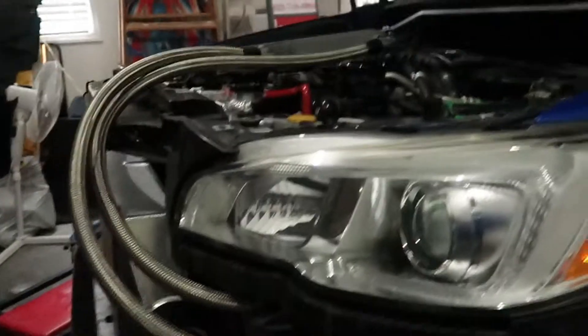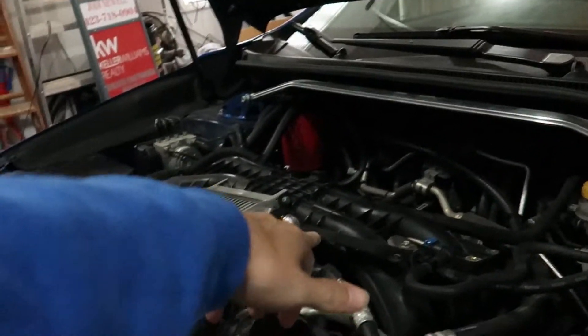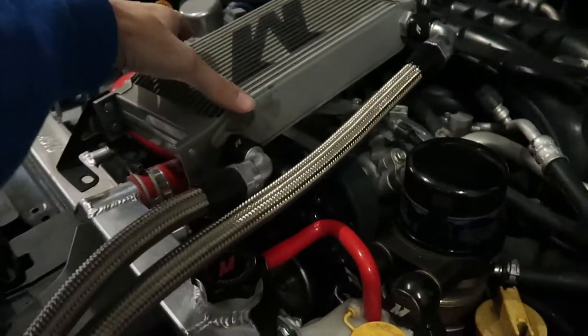Today we're installing a front mount intercooler and the IBR intake manifold. I've already got the front mount mounted up — the driver's side hose is done, and it goes right there. I still need to put the manifold in because it goes into the throttle body since it's flipped around, and I've got that side almost all the way done.